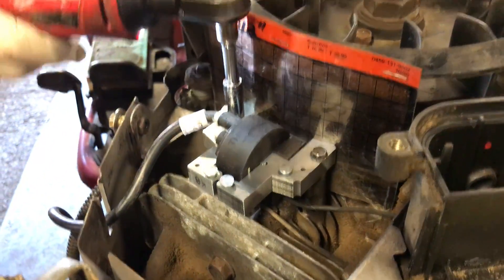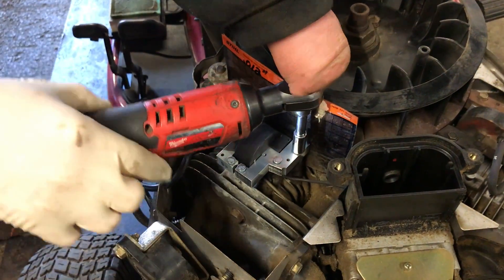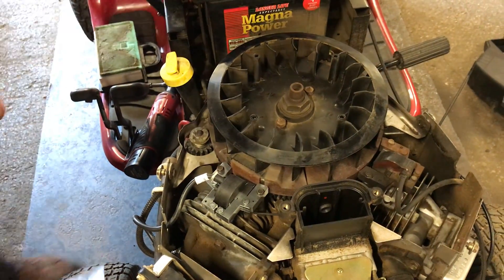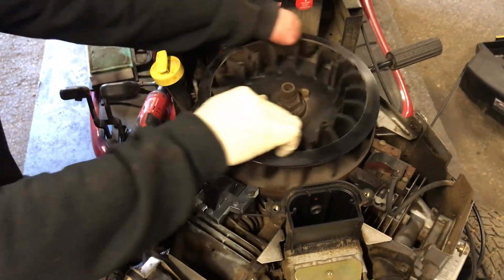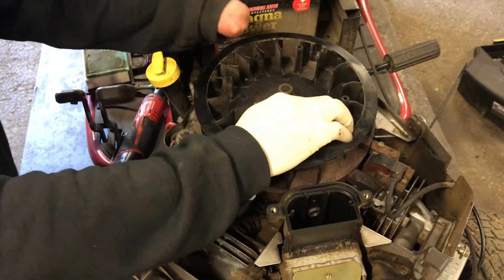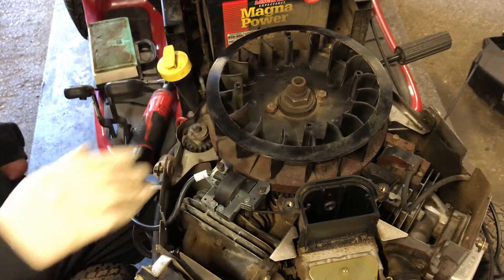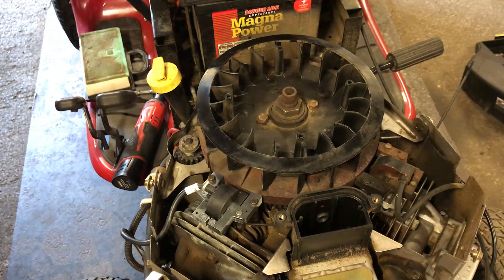Push the armature in if needed, then tighten it up. Use the ratchet carefully — you want it very tight but not enough to strip the aluminum. Pull the paper out, or turn the flywheel to release it. To verify the air gap, rotate the flywheel at least one full rotation and listen for any metal-to-metal binding. If you hear binding, the armature went in too far — loosen it and redo it until you get a smooth rotation between 8 and 12 thousandths.